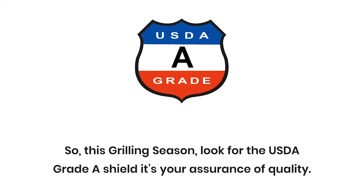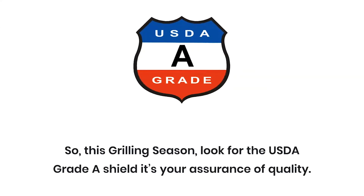So, this grilling season, look for the USDA Grade A shield. It's your assurance of quality.